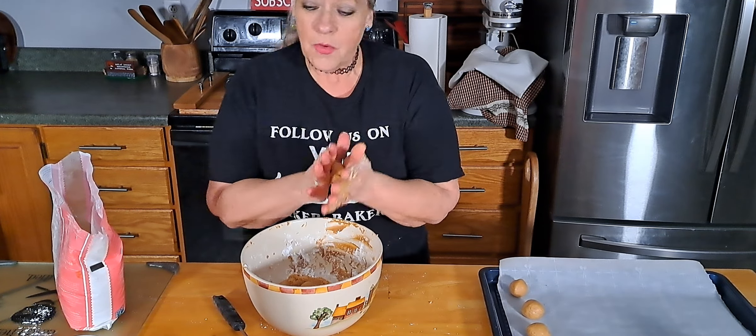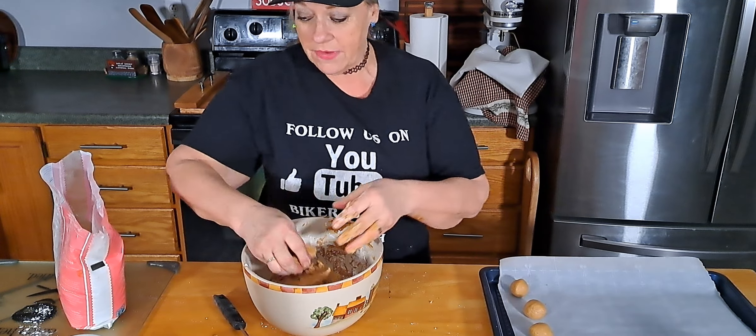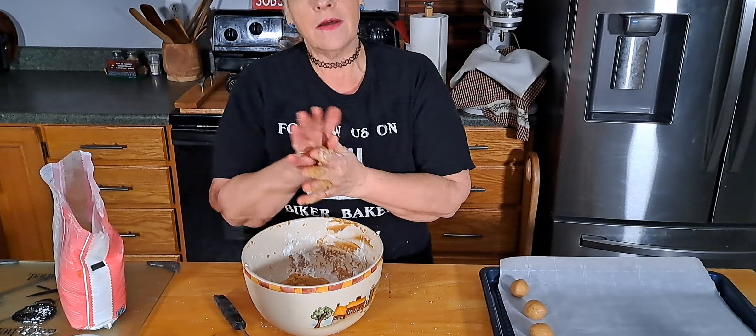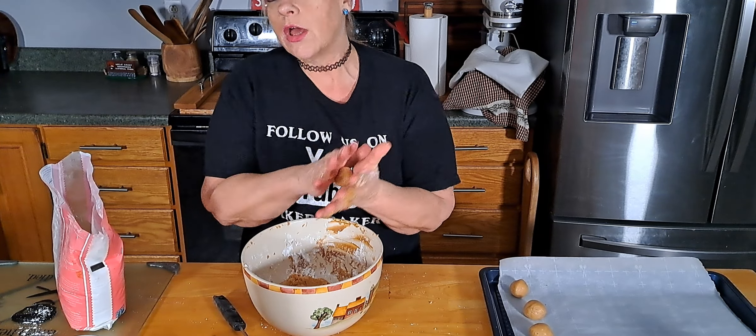Alright, so we're going to roll these balls up and I'm going to melt the vanilla bark, and we'll be back to show you what we're doing when I get these all done. Alright, I got the vanilla bark melted in this bowl right here.